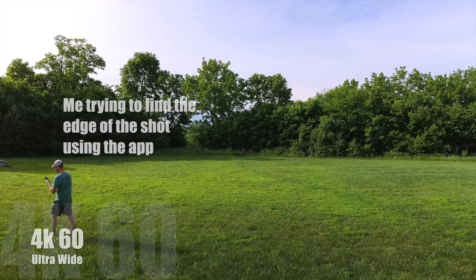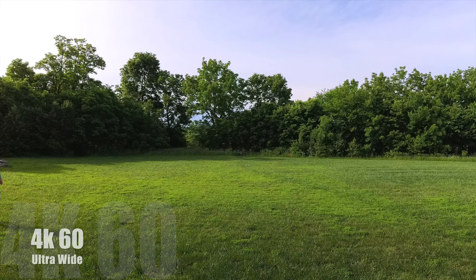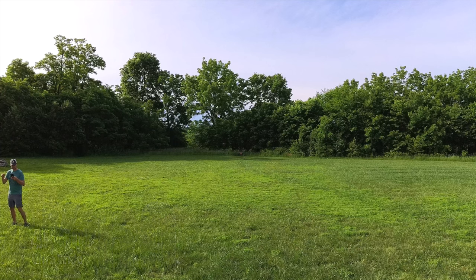Now one thing I want to show you is what to expect with the image whenever you're shooting in these different modes — sometimes it does zoom in and crop your image quite a bit, and that's something you should probably know before you purchase this camera. I'll be standing at the edge of the screen, and behind me is a rock in my backyard. Pay attention to those two things and you'll see exactly how wide or how narrow the field of view gets. Let's start with 60fps at 4K.